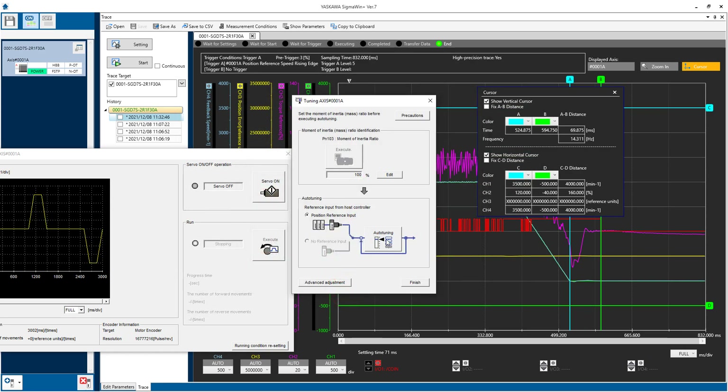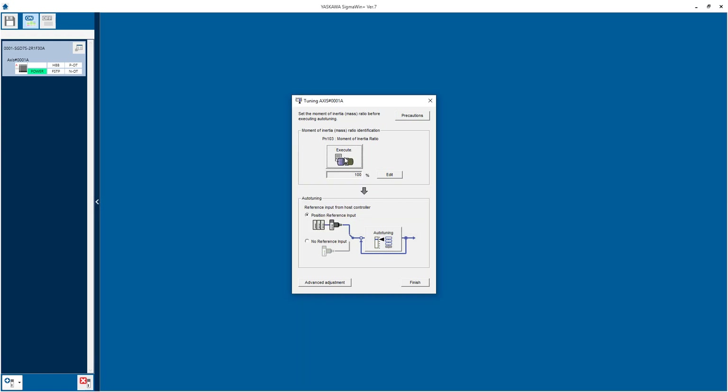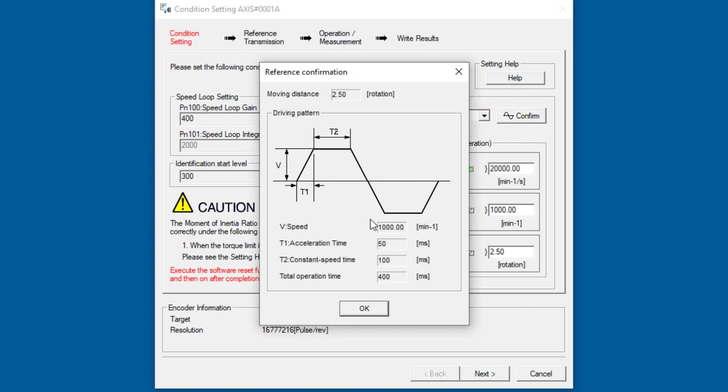Before you jump to auto-tuning, you do first have to do moment of inertia identification. If that's grayed out, you need to close any conflicting windows, or just close all of them. Now moment of inertia is available — execute. With the confirm button, you can see a move will be generated that goes both forward and reverse. So before you do this inertia identification, you've got to be sure there's room to move 2.5 rotations.